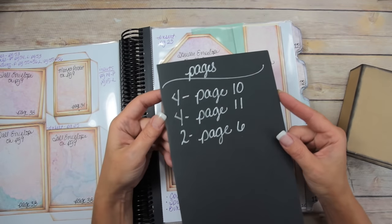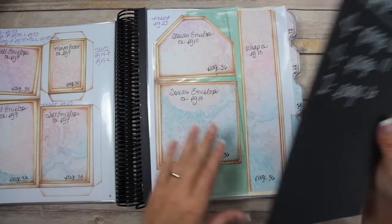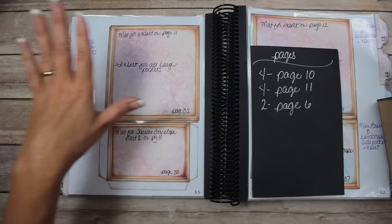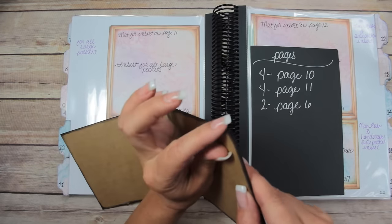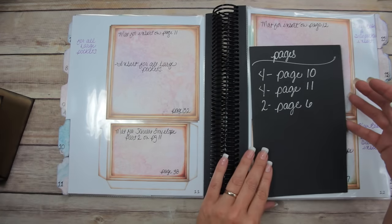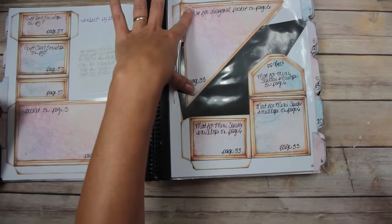Let me tell you what pages you're going to need to print. You're going to need four of page number 10 — that's the first part of the square envelope and the wrap. Then you're going to need four of page number 11, which is the second part of the square envelope. The extra part on page 11 you won't need, so you can put it in your sleeve or use it to cover the black chipboard of your album edge to edge, like I did. Then you'll need two of page number 6, which has the mini square envelope and the diagonal pocket.